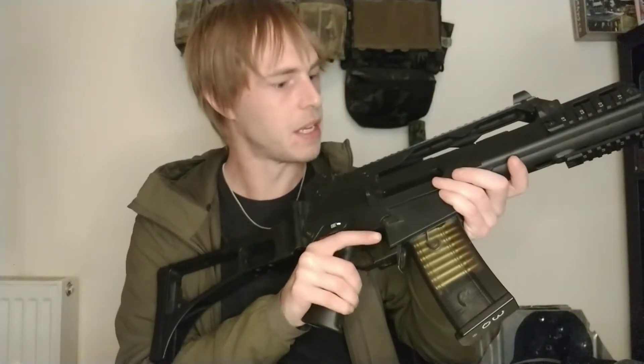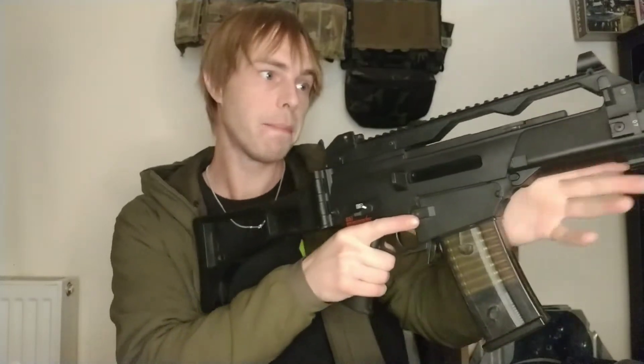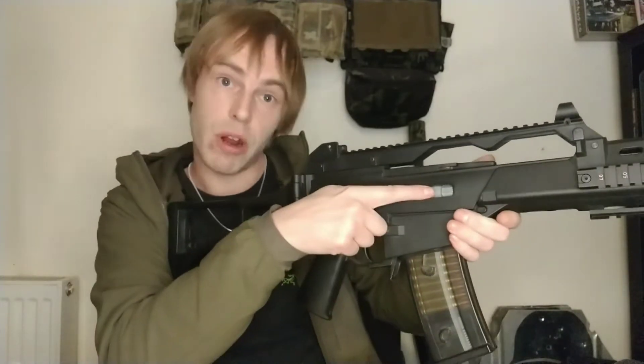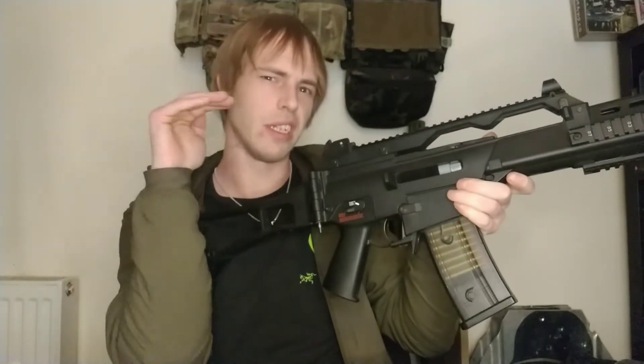The one that you get when you rent will have batteries and BBs in — this is just an example of what you can get. I might as well show you where the hop-up is if you do get the G36 platform. It's right here, and what it's going to do is when you turn this dial up and down it'll apply more or less hop-up, so you can get more or less backspin on the BB. What you're looking for is a nice straight flight.